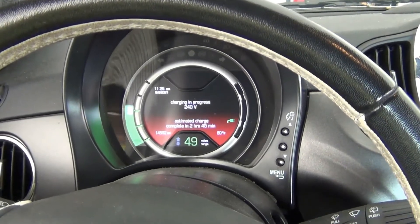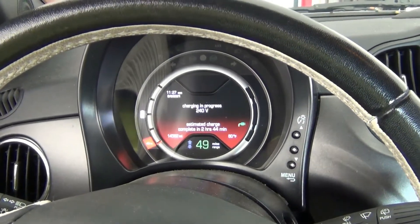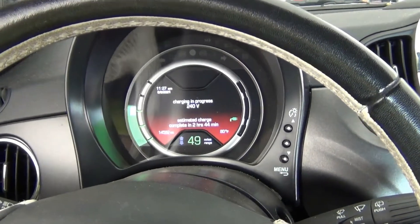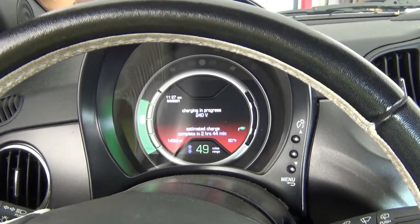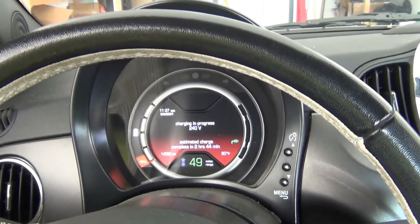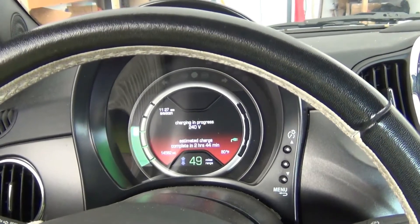If I had a Tesla with the ability to set it to stop at 80% or 70% or 90%, that would be very good. But in this Fiat, the Level 1 charger is what I use 90% of the time. I use the Level 2 only when I really need to get a full charge and I need to get it quick.